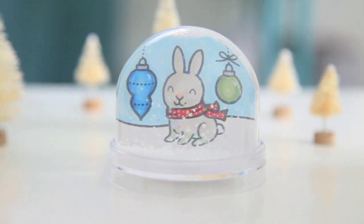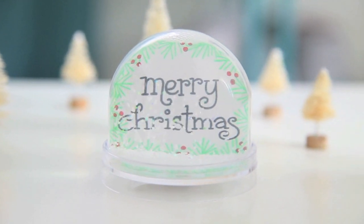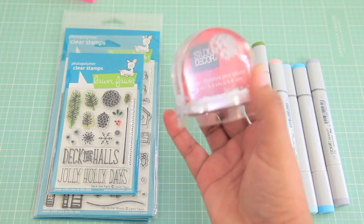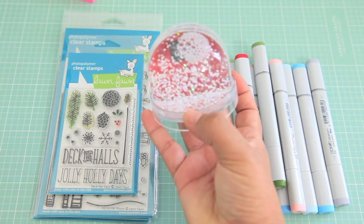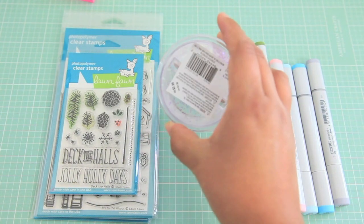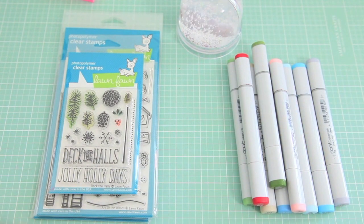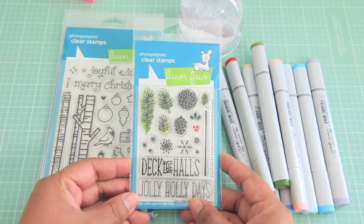Hi everyone, it's Nicole again and we're right in the middle of the Fonny Holiday Inspiration Week. I thought it would be really fun to create a quick and easy project. I'm going to be using this little snow globe that I bought from my local Michaels. It's only about $4 and I used a 50% off coupon so it was really cheap. You could just slip a little picture in there or you could design something with stamps and create something really cute to have in your office, to give away, or to do with friends.